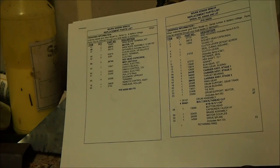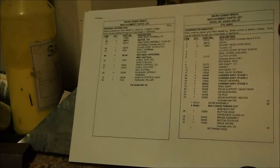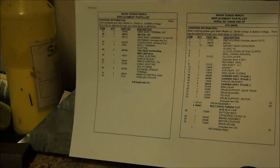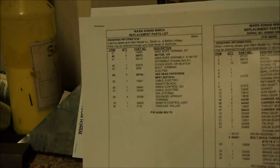Before we get started with the actual stripping down of the winch, I thought I'd just show you some of these bits of paper here. Before you start pulling apart your winch or spending any time on it, you want to make sure you can still buy parts for it in case you need them. Unless you're a genius with a CNC mill and can make the parts yourself — that's a bit time consuming and more expensive. What I've found is that the XD-9000 still has parts made for it and you can still buy them readily available.